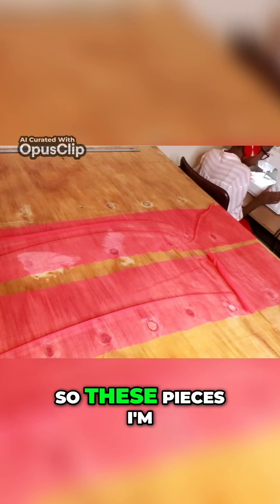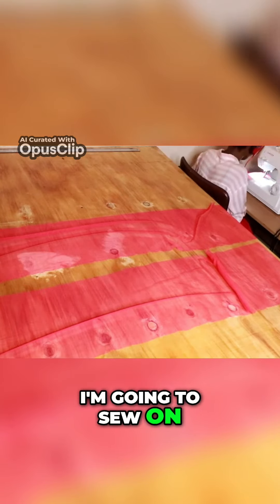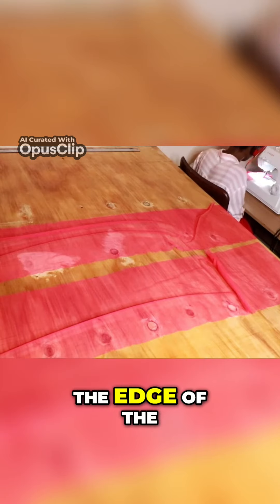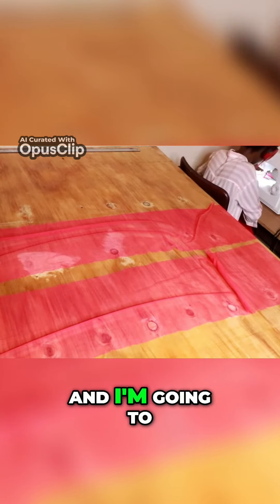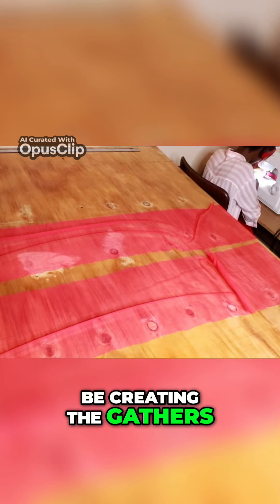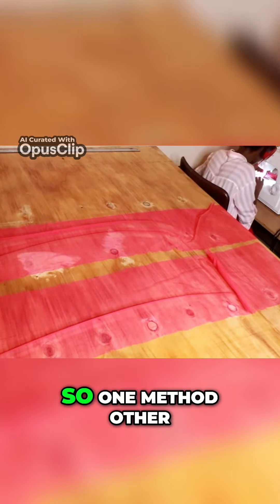I'm going to sew these pieces on the sewing machine, sewing along the edge of the length of each strip, and I'm going to be creating the gathers as I sew.